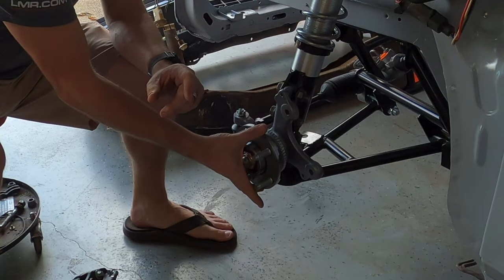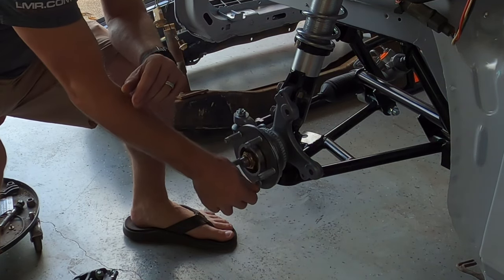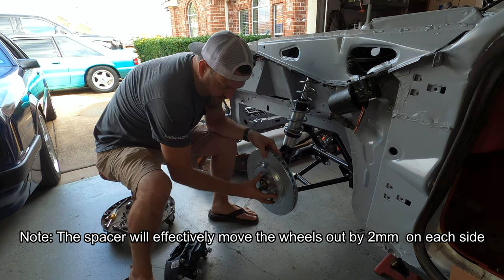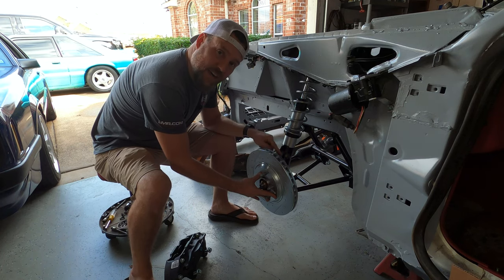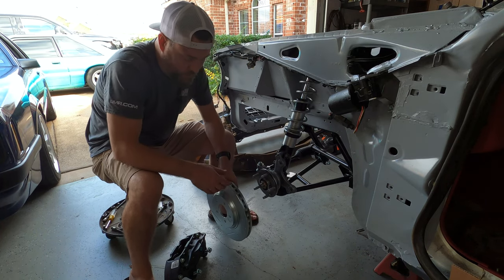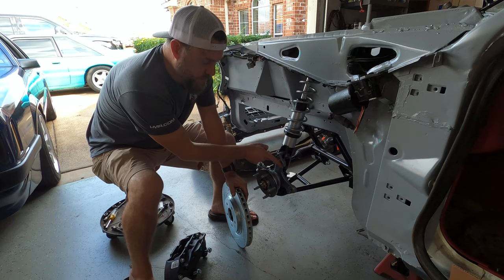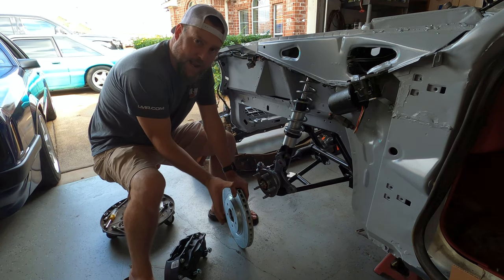This spacer plate goes on your hub first so the rotor is spaced out about two millimeters outwards, centering it in the caliper. It's perfectly machined and not hitting anywhere near the threads. Alternatively, you could machine your SN95 mounting ears down two millimeters — that will make up the difference and pull the caliper in versus pulling the rotor out. Either way, it is necessary to account for the offset.